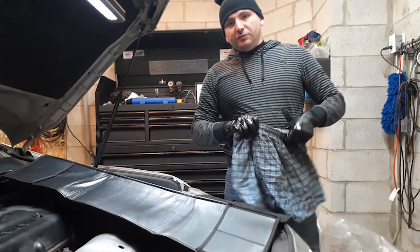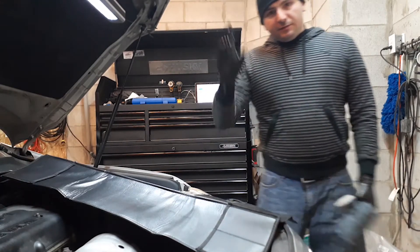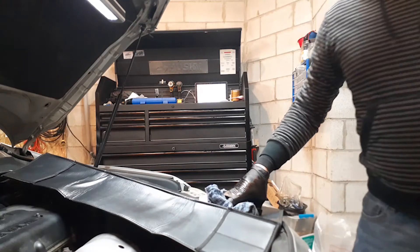That's how you do an oil change on a 2007 Toyota Camry 4 cylinder. Please subscribe to the channel and stay tuned for more videos on this vehicle.